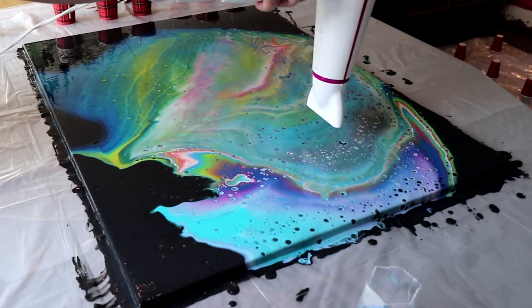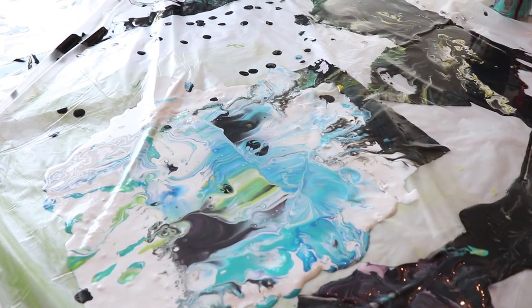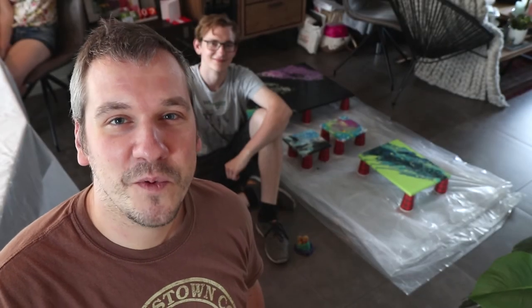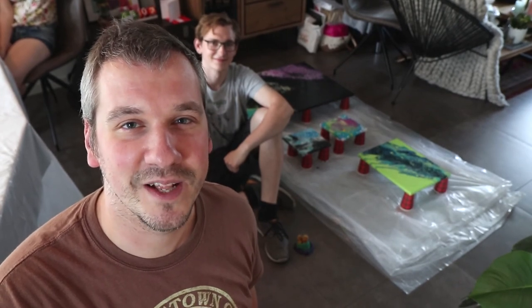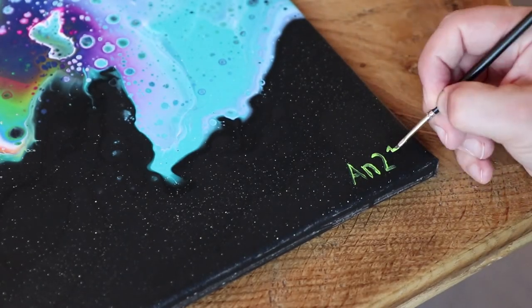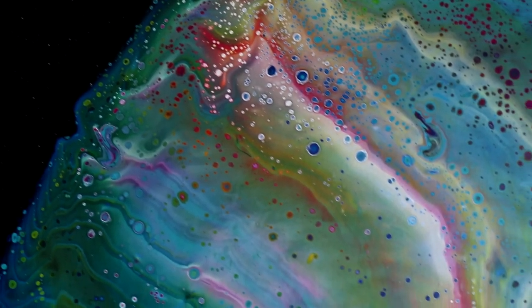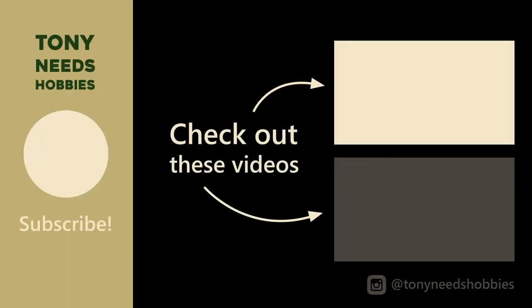Now it is just a matter of letting the paintings dry for a couple of days and finding a nice place on the wall to hang them — and cleaning the mess we made of course. The paintings are ready, we just have to wait for a couple of days for them to dry. I would like to thank my cousin Martin for showing us the process. We definitely had a blast making these paintings today and I hope you had some fun watching this video as well. If you did, please hit the like button and don't forget to subscribe to this channel. Thank you for watching, bye bye!